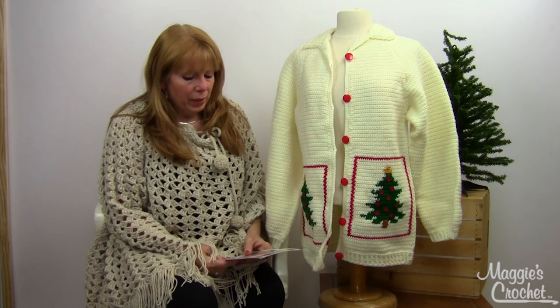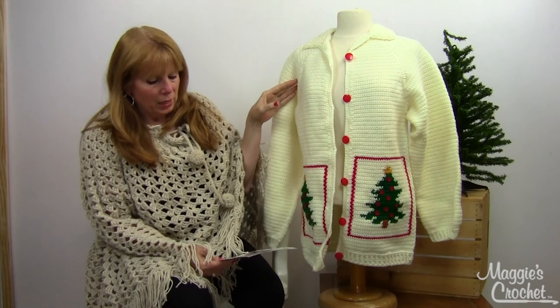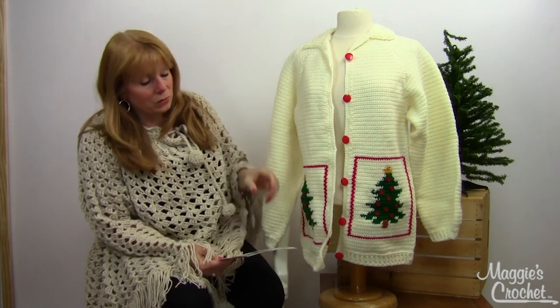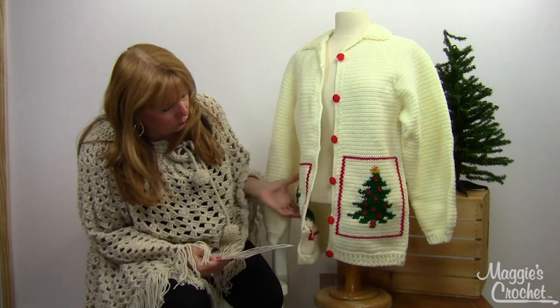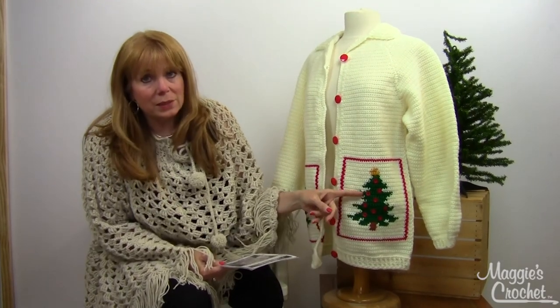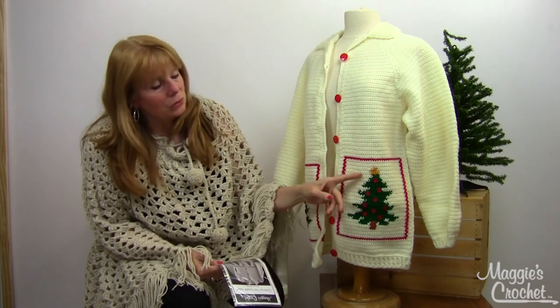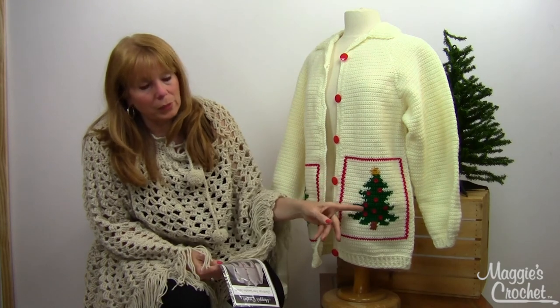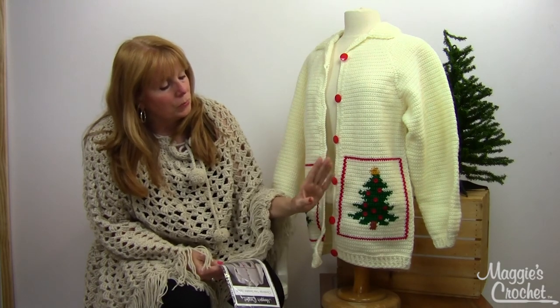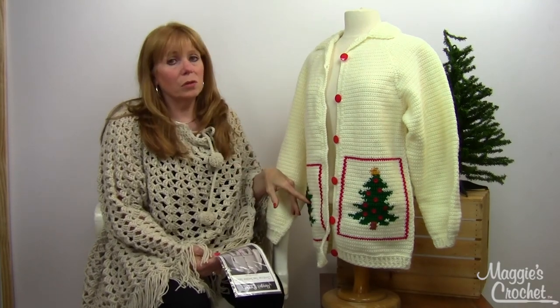I just think it was designed so nicely with the raglan sleeves, and the Christmas trees are so adorable the way they're worked into the design with the little buttons. If you know anything about graphing into a design, all you would have to do is take the space inside the box — you could make this for any holiday. You could put a little pumpkin in there, make it a patriotic design, do it for Easter; there are all kinds of possibilities.